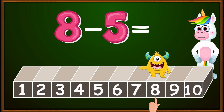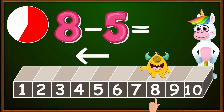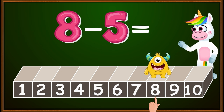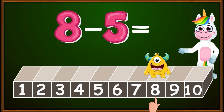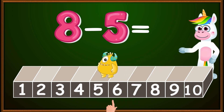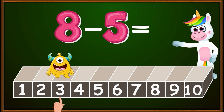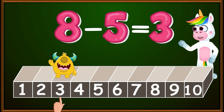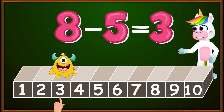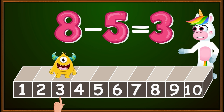Do you remember which direction to go? That's right — because we're giving away the eggs and subtracting, we always go to the left. So let's count: one, two, three, four, five. We stopped at the number three, which is the number of eggs remaining. Therefore, eight minus five equals three. Blinky is already on the correct number and is sending his greetings.